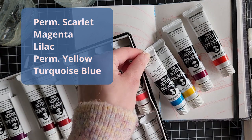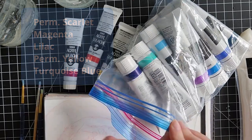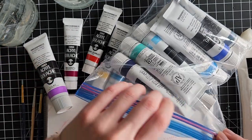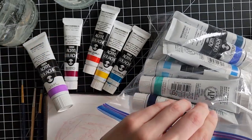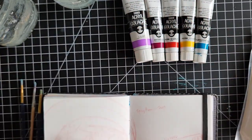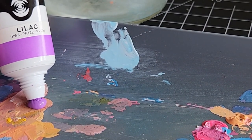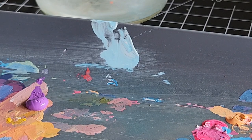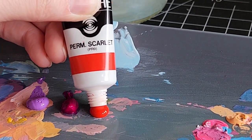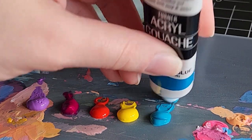The colors are permanent scarlet, magenta, lilac, permanent yellow, and turquoise blue. I wanted to use colors that were a bit bright but also reminiscent of the type of oils you would see in ramen broth, as well as the red hues you'd see on meat before you cook it. Like when you shine light on meat you get those really cool blue tones, and the color palette I chose was trying to reflect that.